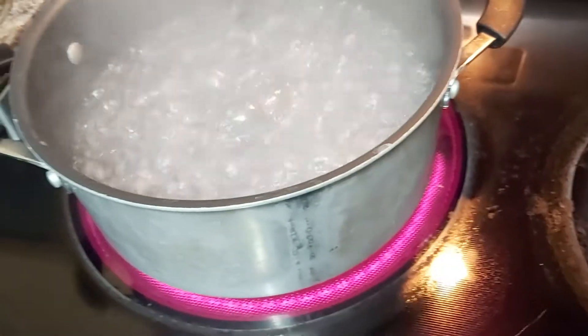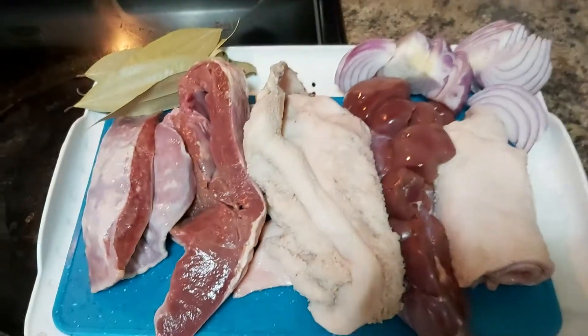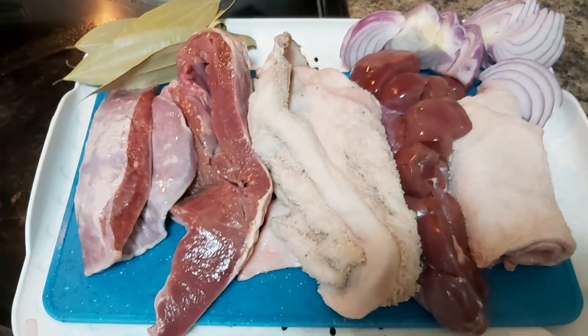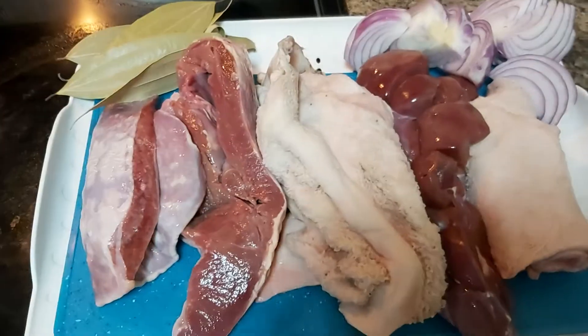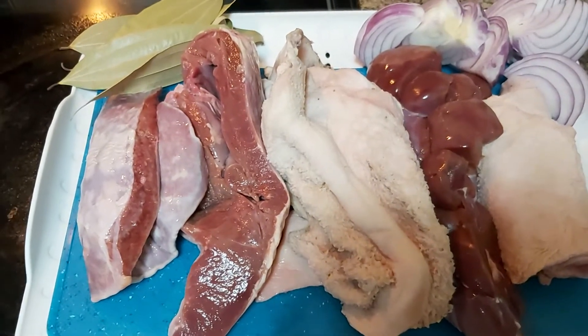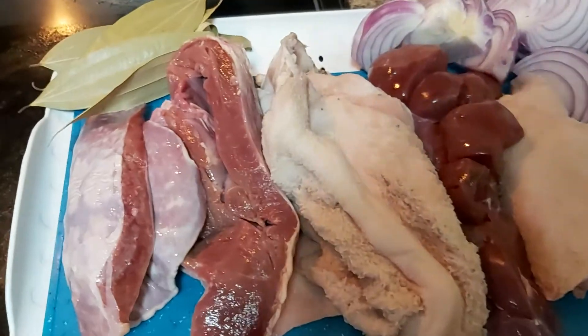Hello dear everyone, welcome back here at Larnie's Kitchen and Food Creations. Tonight I would like to share with you how to make beef bopis. These are the parts or the innards of the beef, or we call it mga nilalamang loob ng baka. Our meat preference is beef.